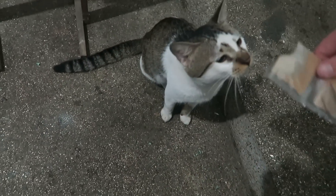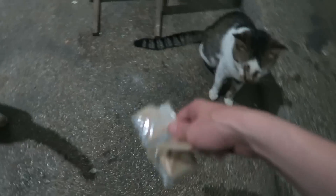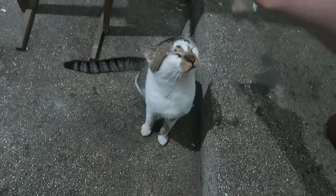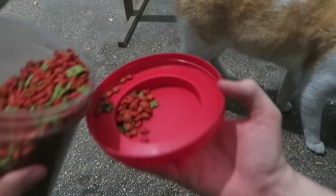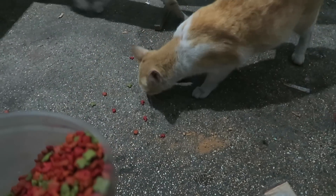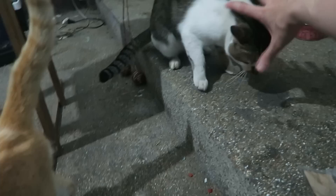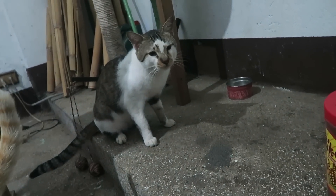All I'm going to do is sprinkle it around the cats and see how they react. Fat ginger ran away, but Mr. Black seems to be enjoying it. I'll use a little bit of food to kind of get them to come and have a look. I think I got some in Mr. Black's eye, so let me check.